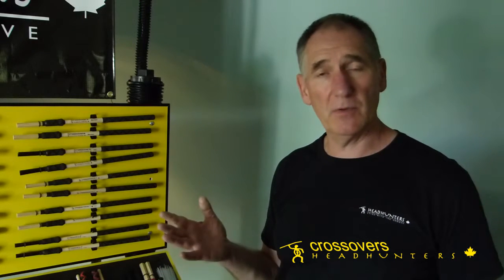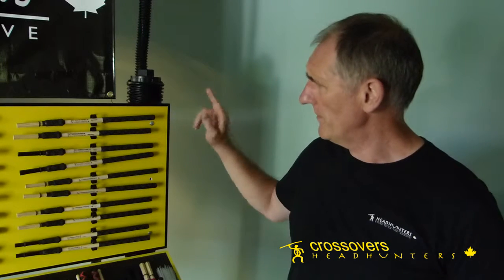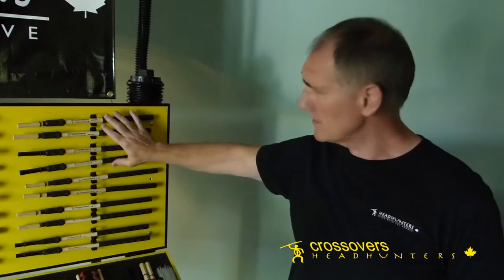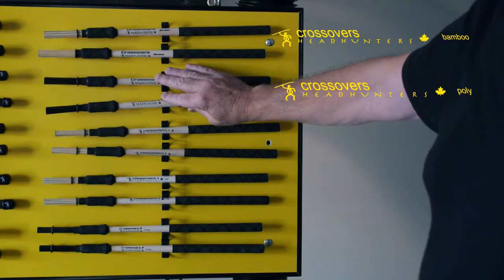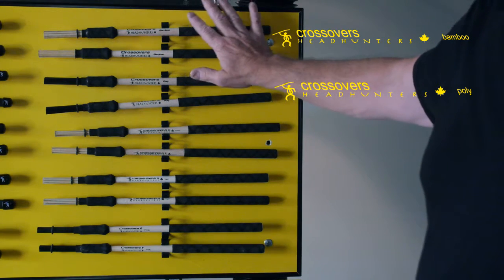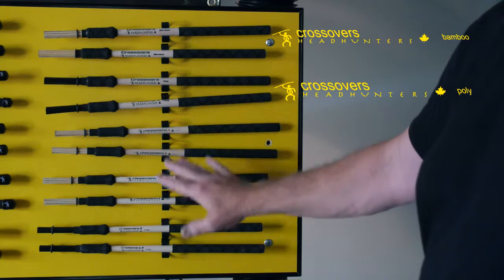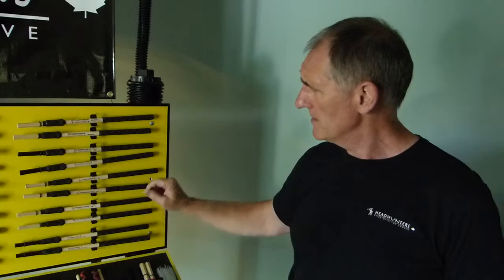You can't do cross sticking, and the bell sound that you get when you go to the cymbal is lacking a little bit of definition. So these are available in two weights — we have the bamboo and the poly — and the diameter size is about equivalent to a 2B, and the smaller ones are about equivalent to a 5B.